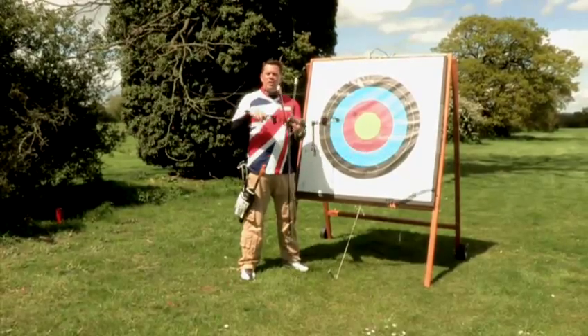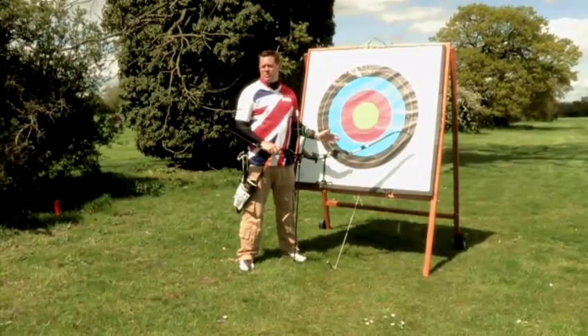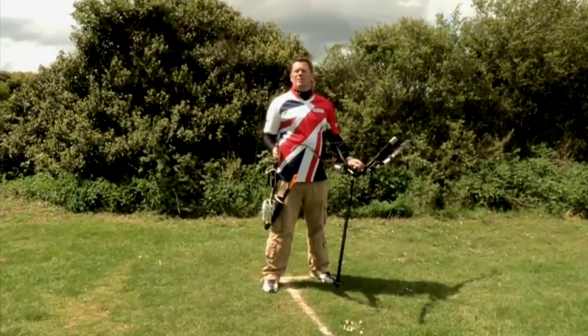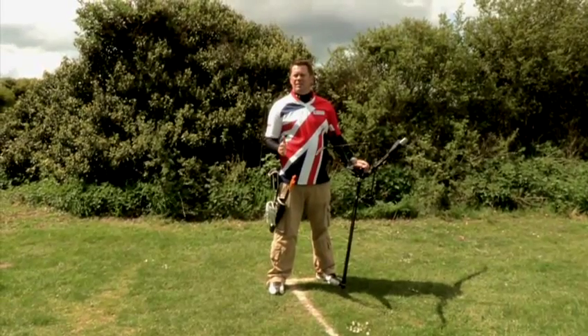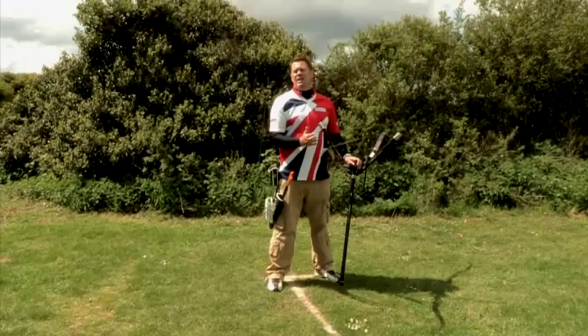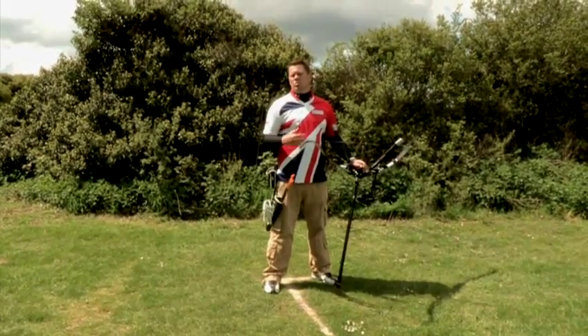With target archery you can do it with either a recurve bow or a compound bow, and it's open to people of all ages and all sizes. Target archery can be shot at many different distances. Probably the shortest is starting at 18 metres, going up to the ladies who shoot a maximum of 70 metres, and the men shoot a maximum of 90 metres. And basically we shoot all distances in between.